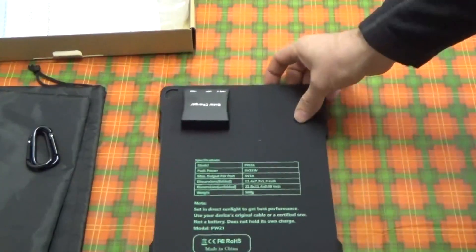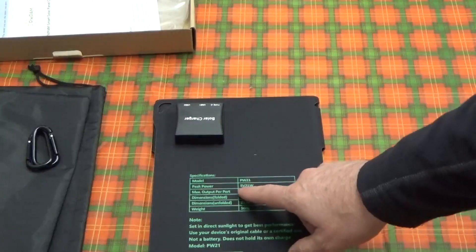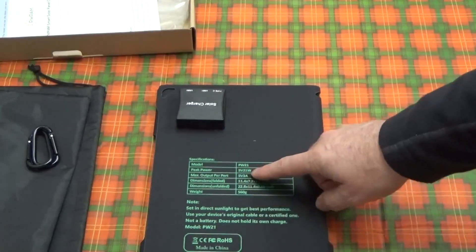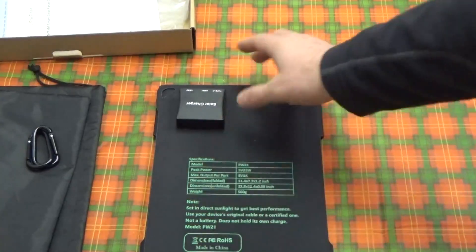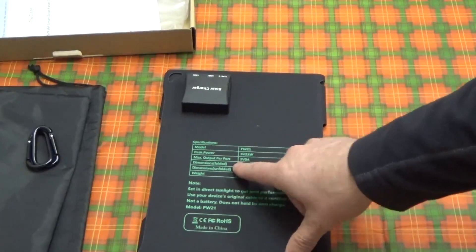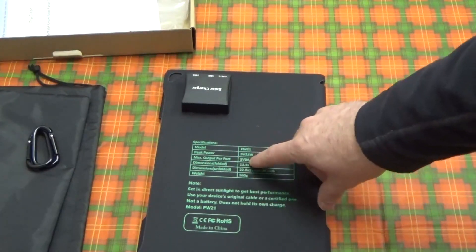We have here a model PW21, and it's 5 volts at 21 watts — and that's pretty impressive for a portable folding solar panel like this. Max output per port is 5 volts, 3 amps, and that itself is impressive.